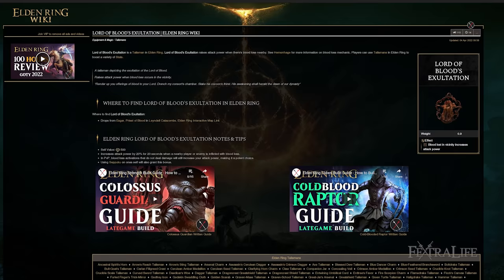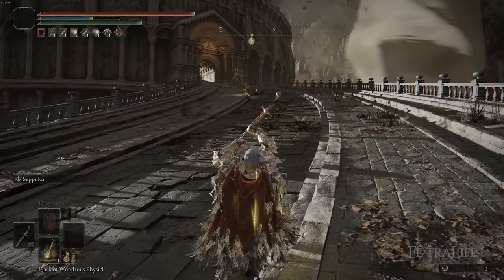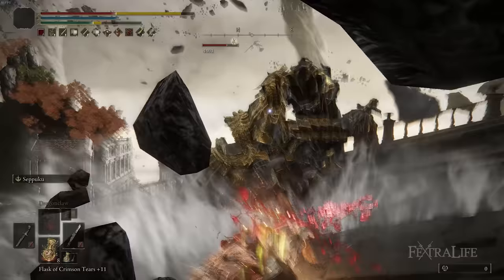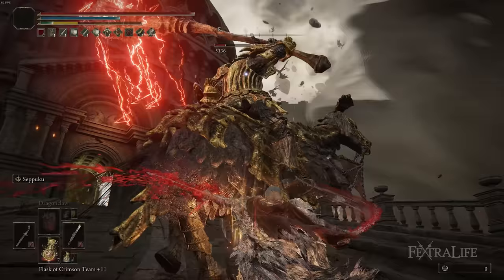The next Talisman is Lord of Blood's Exaltation. This increases our attack power by 20% when we've set Hemorrhage on ourselves or other enemies — again, this is going to be all the time. Because we're using Seppuku on both curved swords, you're going to be able to set this on yourself regularly. So even if the enemy is immune to Bleeding, you can set it on yourself right at the beginning of the battle, giving you that attack power increase between this and White Mask of 30%.